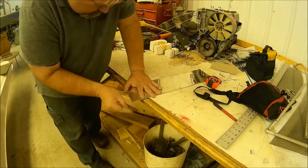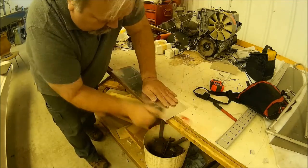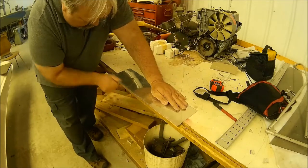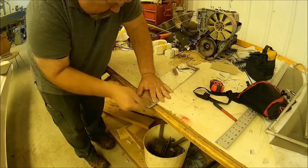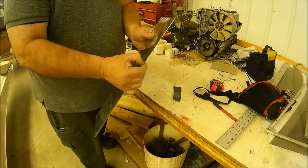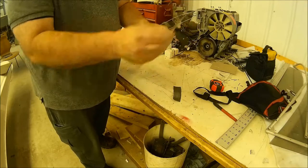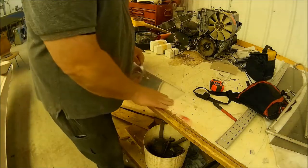Now I'm using some sandpaper — I believe that's 240 grit, or it might be 600. At any rate, all I'm doing is sanding where I was filing and making it buttery smooth. Thumbs up — that's right.